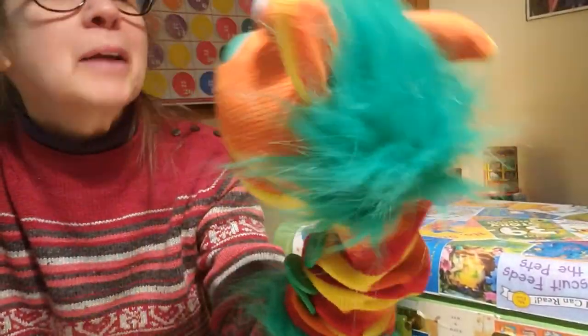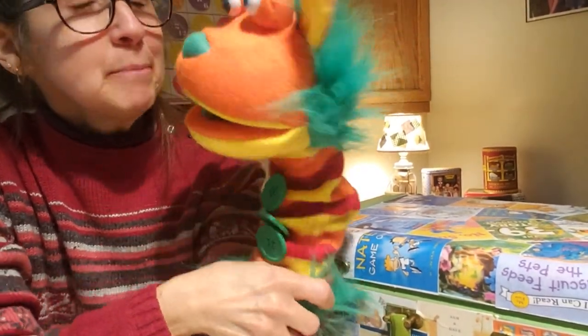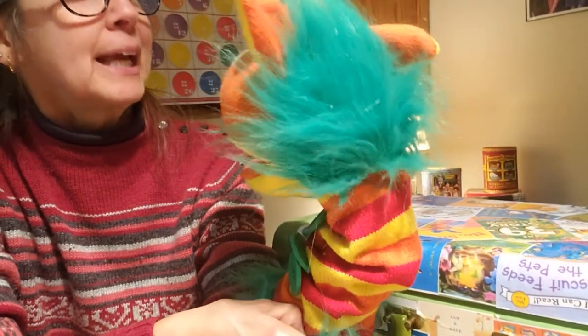Yes, it's time for our craft. He likes to do crafts. And it has something to do with our story that we read. Did you listen to the story? You did? Okay. Did you like it?